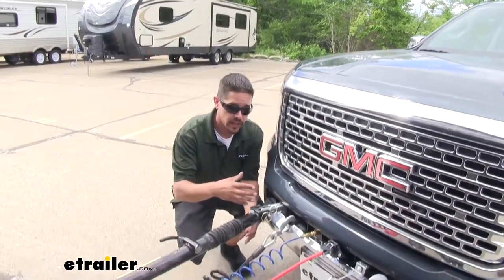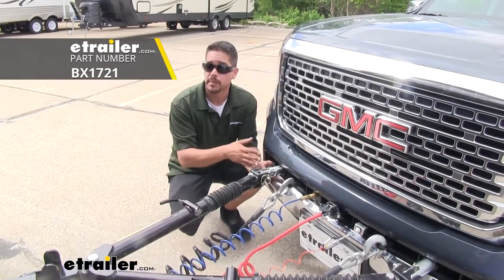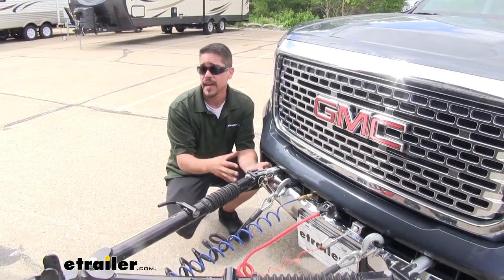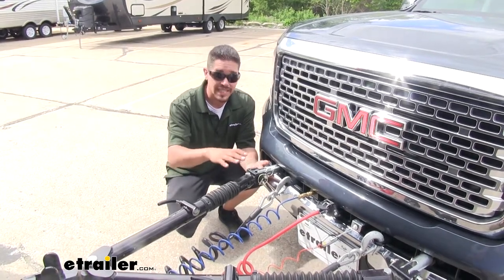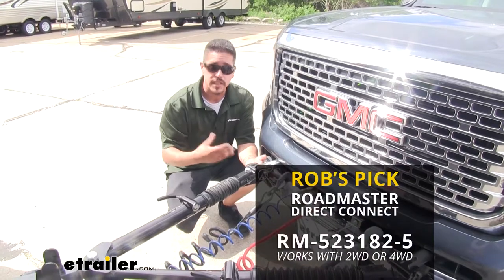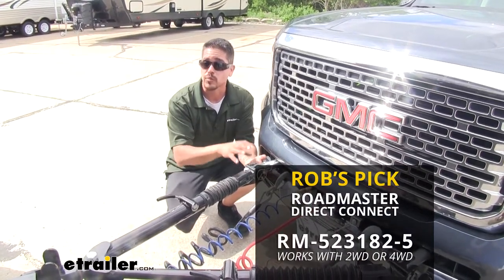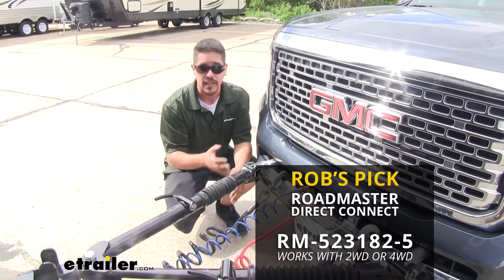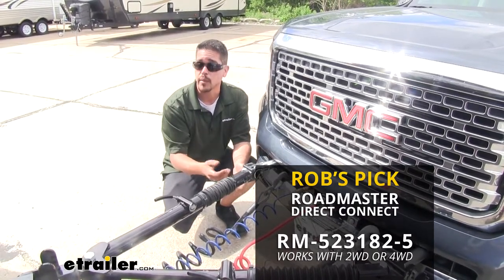When it comes to base plates there are going to be several different options for our Canyon. Right here we have the Blue Ox Base Plate Kit with removable arms, but keep in mind the main deciding factor for your base plate should be whether it's going to be compatible with the tow bar that you want to use. Personally I really like the Roadmaster Direct Connect base plates because they're really easy to use — the arms come out and it has a really clean appearance when we're not towing.